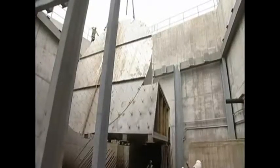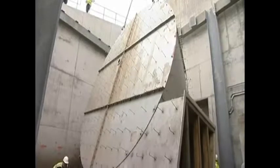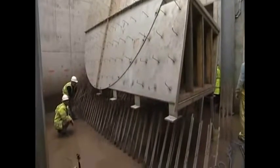This hydrobrake is the largest hydrobrake ever made in the world, and it's the first one ever made in this fashion, with the former being a skin and then the concrete added to the outside.